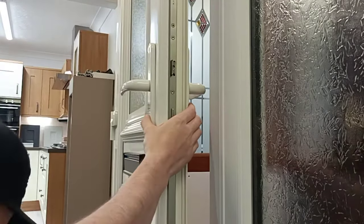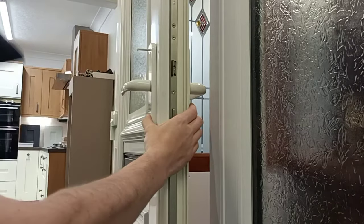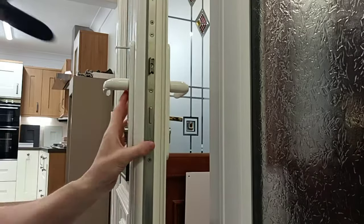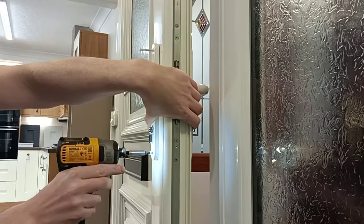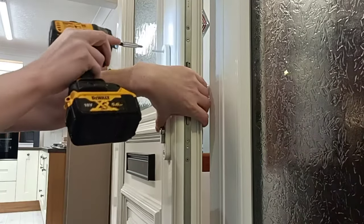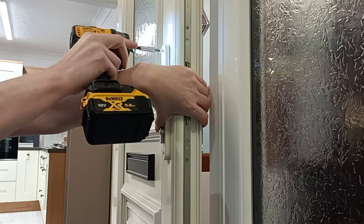Wrong screw — screw it. Hold the other side against. This is probably best done with a hand screwdriver so as not to chip the paint on the screws.